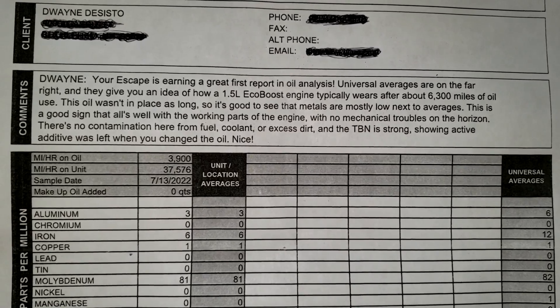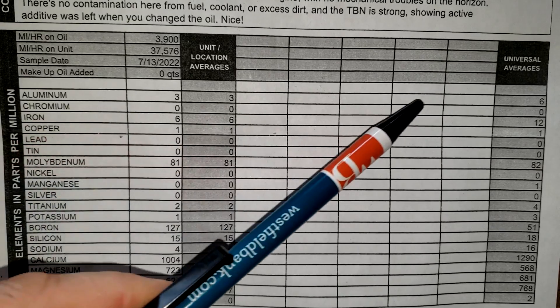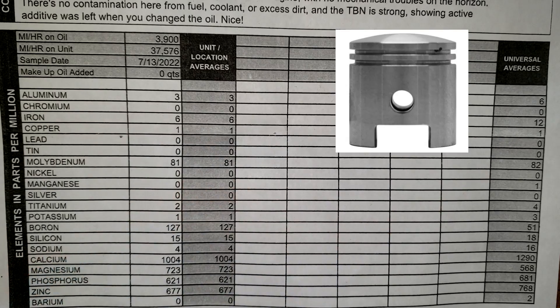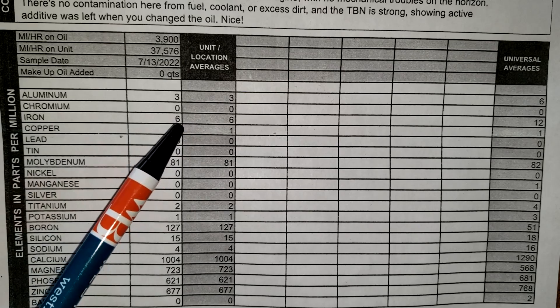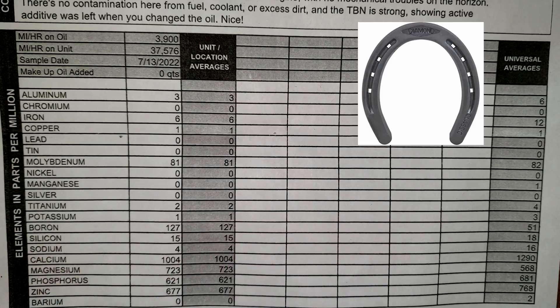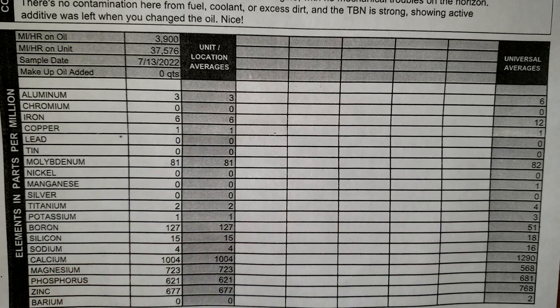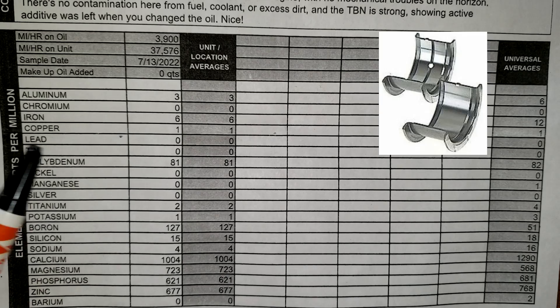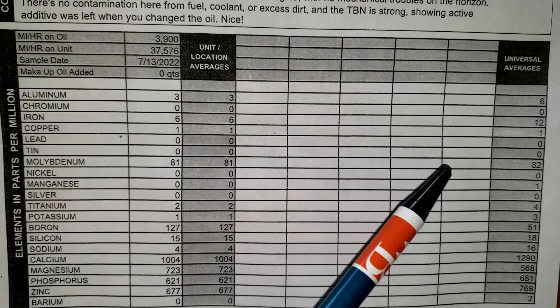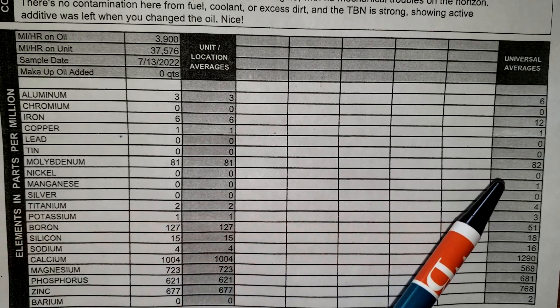Let's look at the numbers. Aluminum is 3 — universal average is 6; aluminum could come from piston skirts or bearings. Chromium is 0, so that's good. Iron is 6 — universal average is 12; iron is all throughout the engine and can come from many places. Copper is 1 — universal is 1, right on. Copper can come from bearings and bushings. Lead is 0, universal average is 0. Tin is 0, universal is 0. Molybdenum is 81 — universal is 82 — and that's an anti-wear additive.